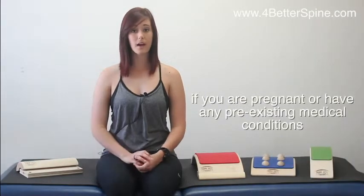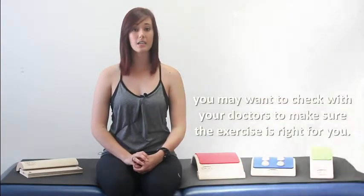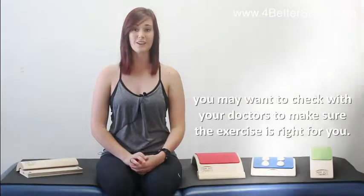Hi, my name is Lauren. I'm a certified personal trainer. Today I want to show you how to use the SayArc wooden spine stretcher to help you maintain a healthy spine. But if you are pregnant or do have a pre-existing medical condition, I would suggest to speak to your doctor first.